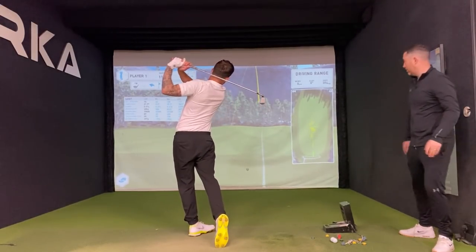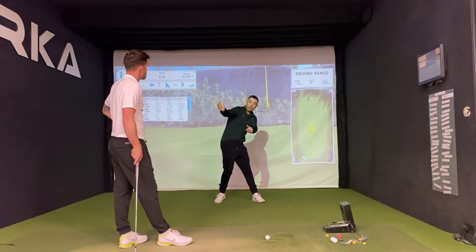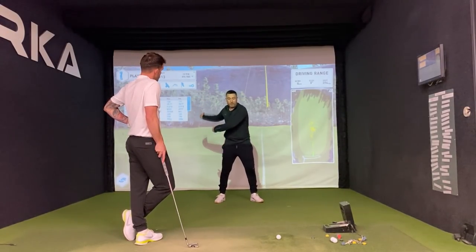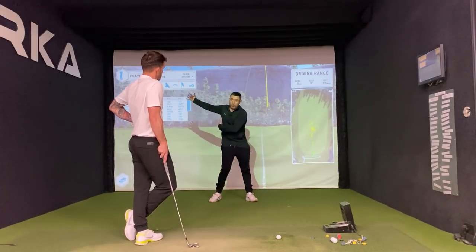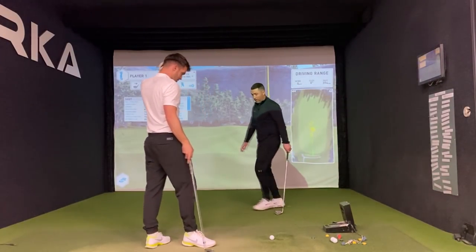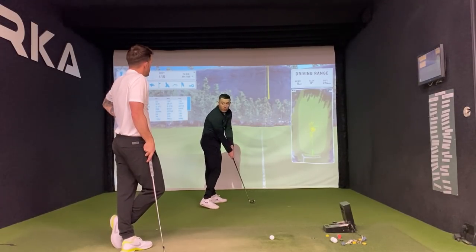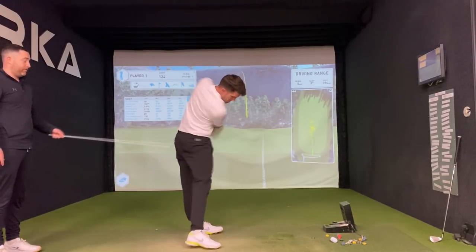Push the right hip — good. If this hip stays high for too long it'll encourage the hand path to move out with rotation. If someone comes to me dropping deep inside and hooking, I'd encourage them to get this low, get this high as a feel. You're the opposite — you get to the top and occasionally spin off your back foot and fall back. We need to create a little bit of separation here, which puts this side of your body into right bend and allows the hands to fall. Don't feel like your hands are swinging that way or you'll start hooking — you're in the slot now, so rotate from there.